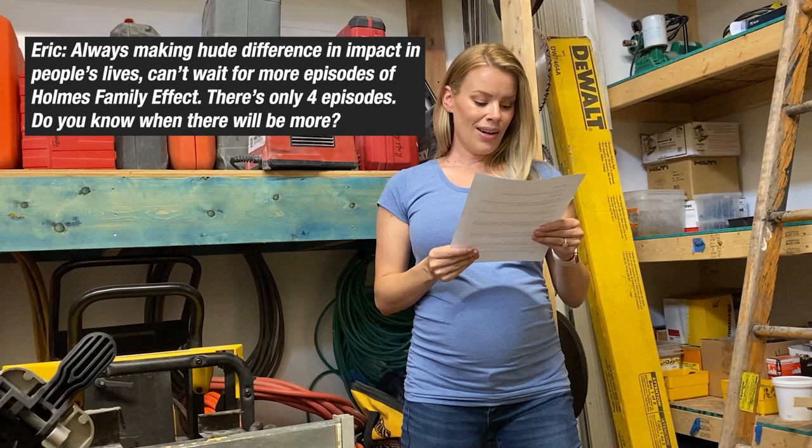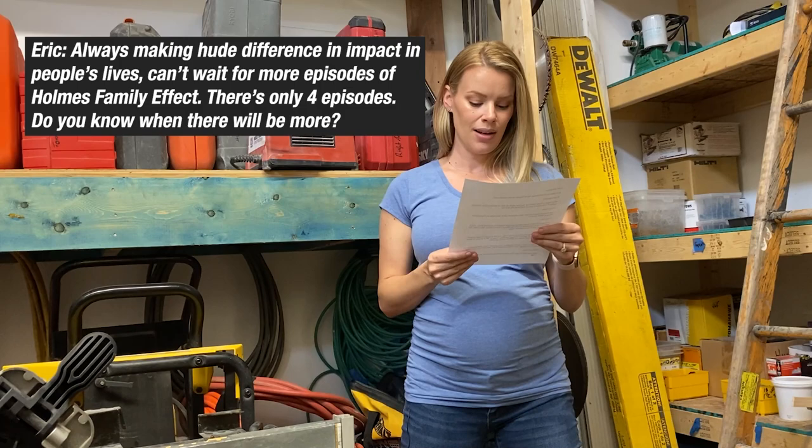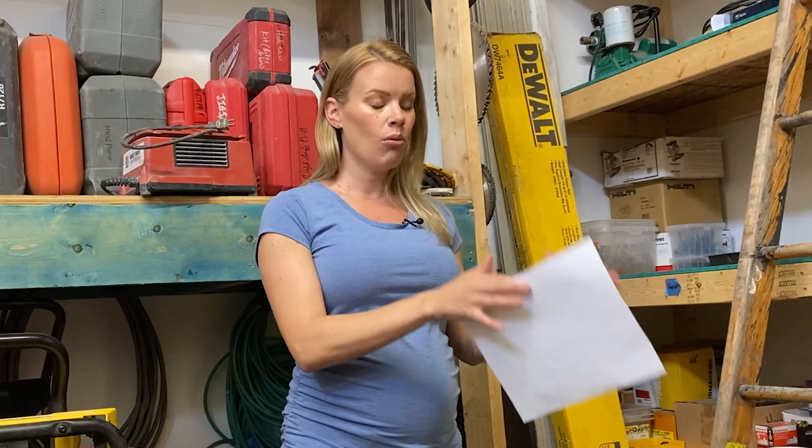This question is from Eric — always making a huge difference and impact in people's lives, can't wait for more episodes of Family Effect. There are only four episodes; do you know when there will be more? I know there are only four episodes. We were actually supposed to film a bit more, but unfortunately COVID hit while we were mid-filming and it really took a toll on our schedule and budgets. I would love a season two — I think it was a great series. We weren't just helping one homeowner; we were helping a community, and hopefully that creates a tidal wave that helps so many more people in the future.